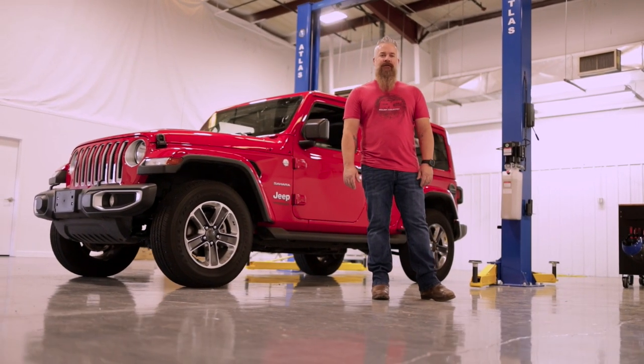Those are my picks for JL interior upgrades. What do you guys think? Did I miss one? Leave a comment below and let me know.